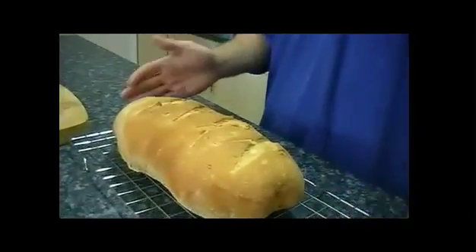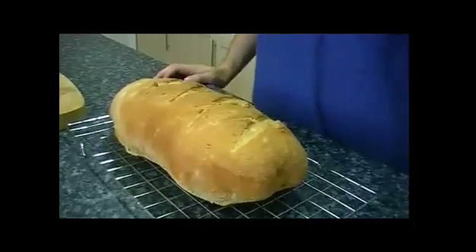Oh yeah, that looks good. Give it a little pat at the bottom — sounds solid. Finally, transfer it to a tray to cool. And there you have it: one completed loaf of bread.